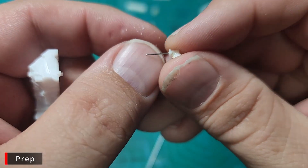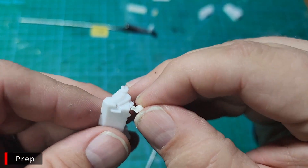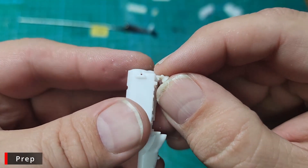Just a quick test fit to make sure everything is going to fit nice and flush. I'm leaving this long — it's easier for the paint stick to hold it — but when it comes time to actually glue it in place, I will cut it down shorter.